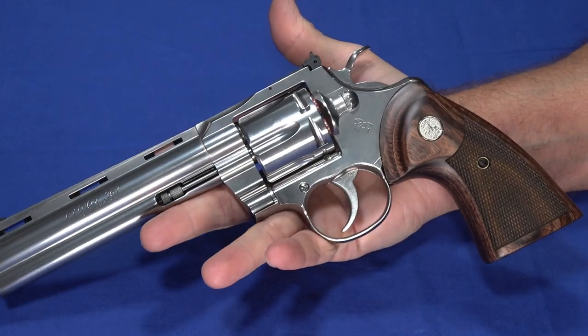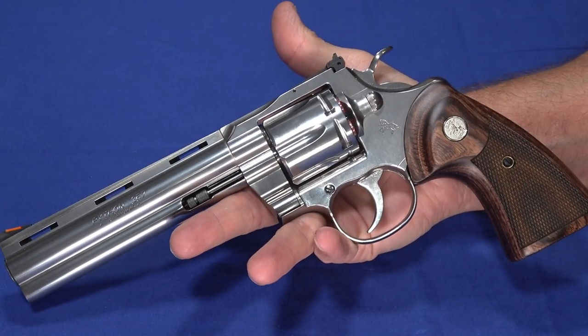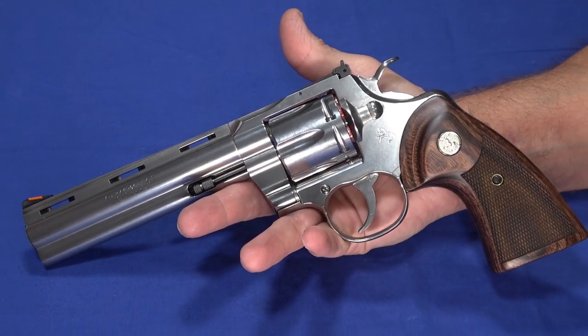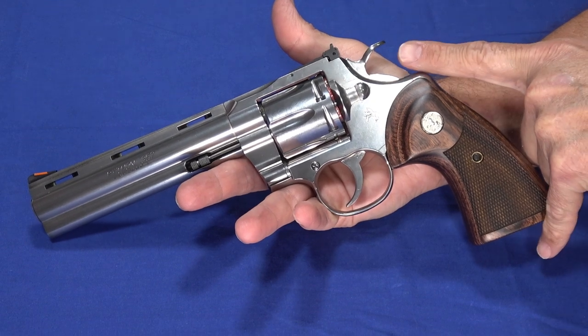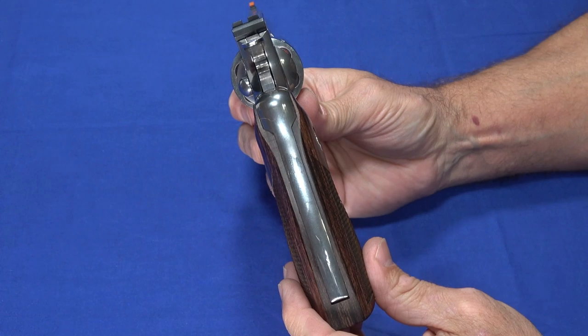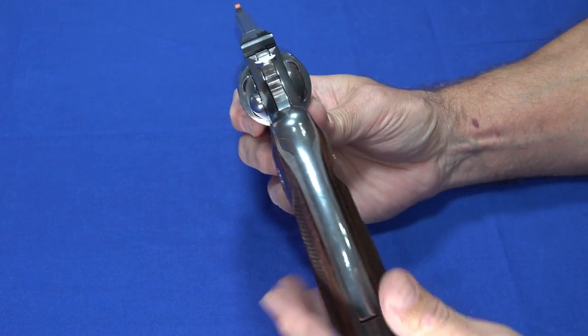The gun itself is large and heavy — it weighs 46 ounces. It's polished stainless steel, 11.5 inches front to back, so there's nothing short about this. It's 5.5 inches tall, and of course the cylinder sticks out, so it's 1.55 inches wide. Overall, it is a big gun.